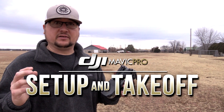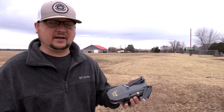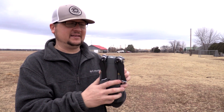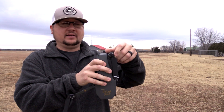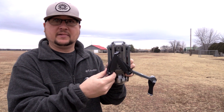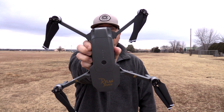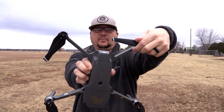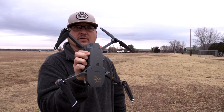First things first, let's get the drone unfolded and set down. DJI Mavic Pro — real simple, real basic as far as opening these up. Start with the front, go down and it folds down, then on the back you turn it around and these fold up. There you have your drone, it's ready to go. There's no need to spread the propellers apart — centrifugal force will take care of that on its own when the motors start spinning.